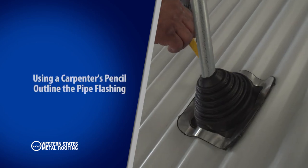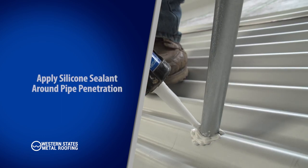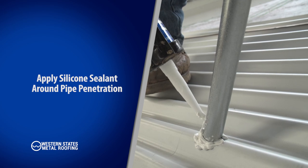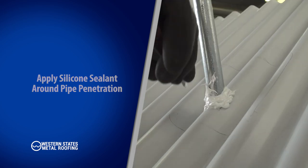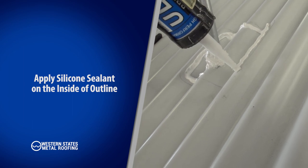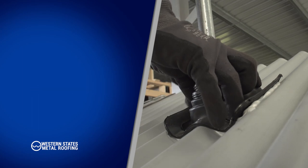Using a carpenter's pencil, begin outlining your pipe flashing onto your roof panel. Apply silicone sealant to the roofing panel at the pipe penetration — apply silicone sealant half an inch to the inner outline of your trace. Firmly push the pipe flashing into place.